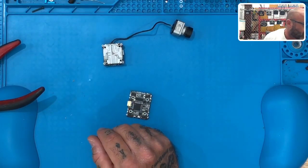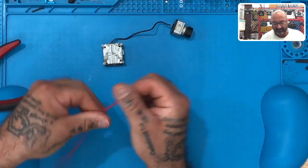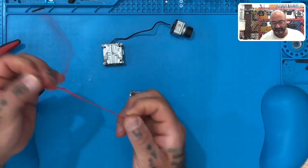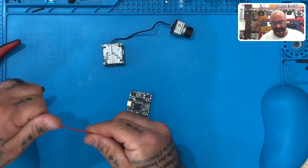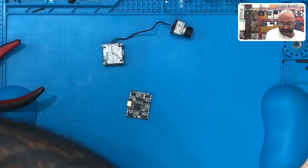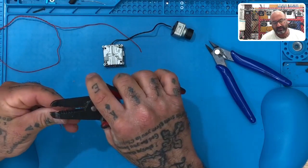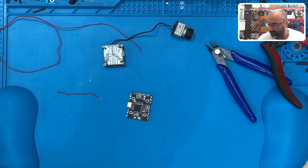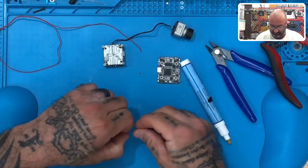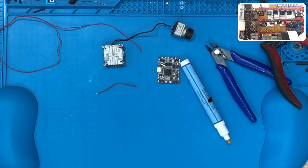First, let's get some wires cut. I've got a red wire - this will be my positive. Let me untwist this a bit. I'll cut, strip, and tin these wires, using the helping hand to hold them.